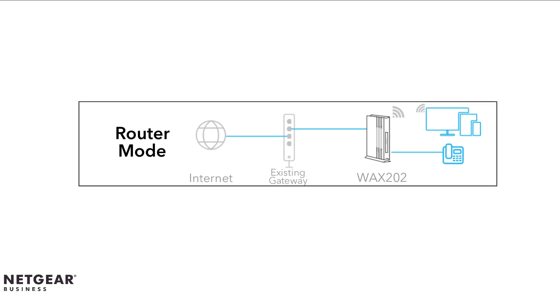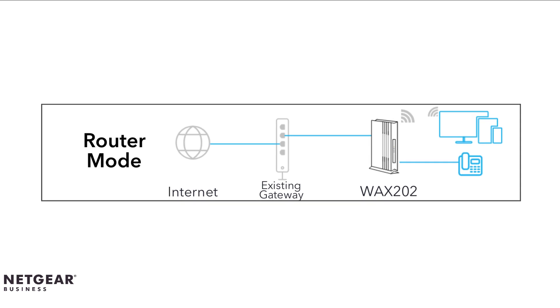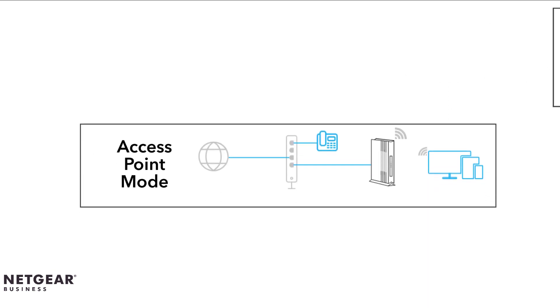In router mode, it allows you to take advantage of the Netgear router functions. The Netgear router is set up as a normal Wi-Fi router behind your existing router or gateway. This mode requires that all your devices be connected to the new Netgear router and not to your existing gateway.